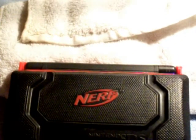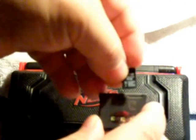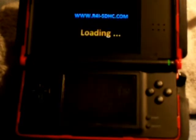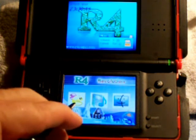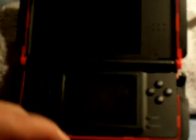Here we are with our freshly loaded firmware on our microchip. We stick our microchip into our R4 card, and then we stick our R4 card into our DS. It's loading — there's our R4 logo. You'll see I've got three icons here on the bottom: this one is for games, this next one is for multimedia, and the third one is for configuration.